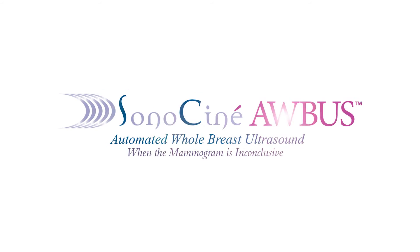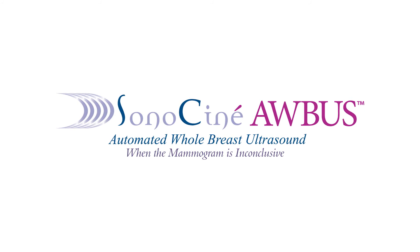And if your doctor wants to compare last year's exam to this year's exam to see what changes may have occurred, he or she can. So there you have it — are you ready for your close-up? Get the whole picture with the Sonos Cine ABUS examination. Finally, you can have peace of mind beyond your mammogram.